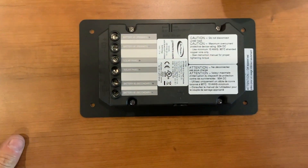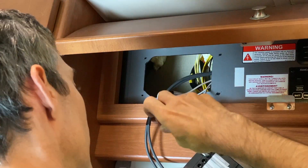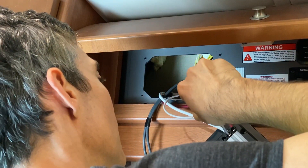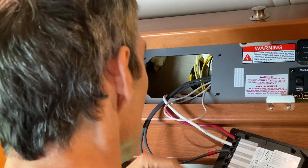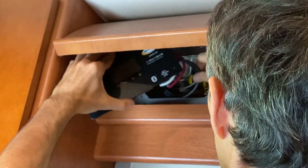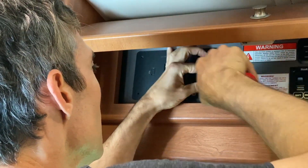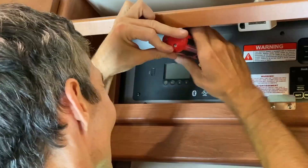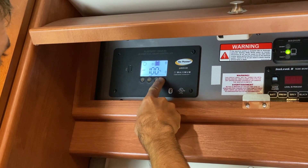It's very easy — just rewire it exactly the same way the other one was. Make sure the connection is snug. Put it in place, make sure you don't bend the wires too much, and screw the thing back on. Then put back the 20-amp fuse and set the panel up for lithium.